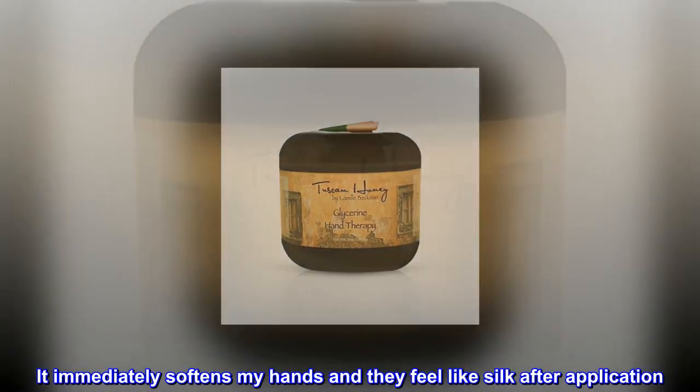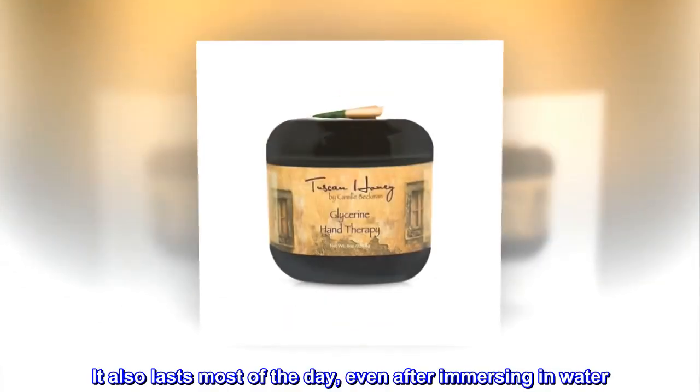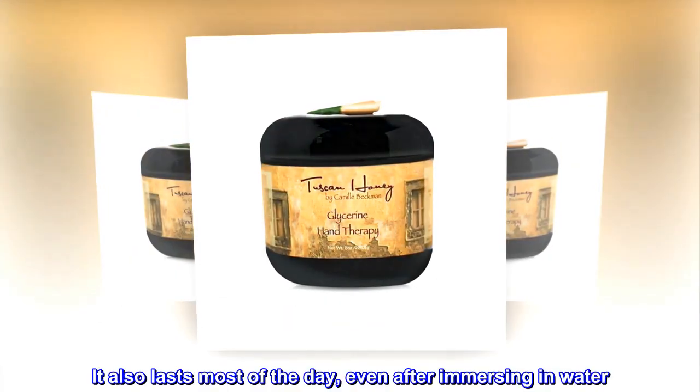It immediately softens my hands and they feel like silk after application. It also lasts most of the day, even after immersing in water.